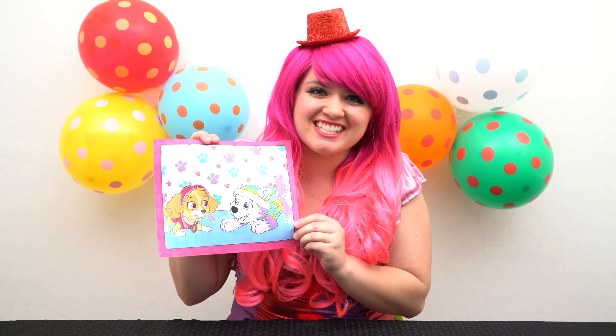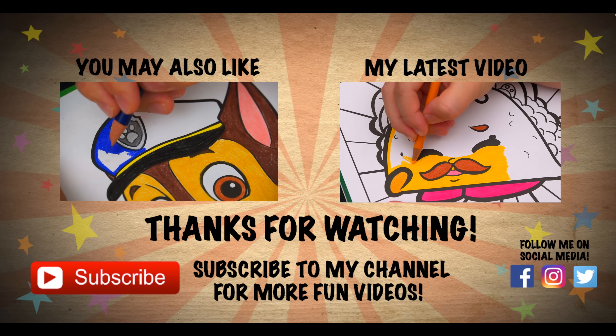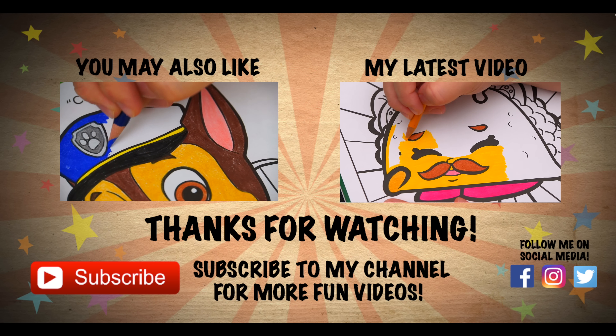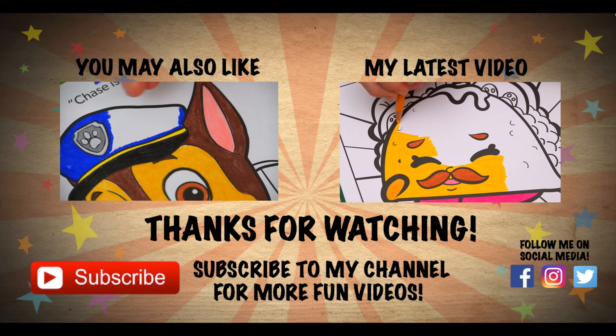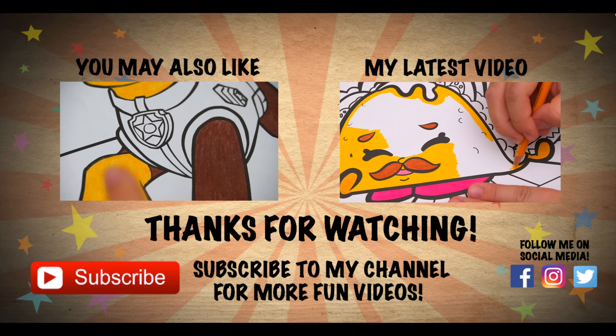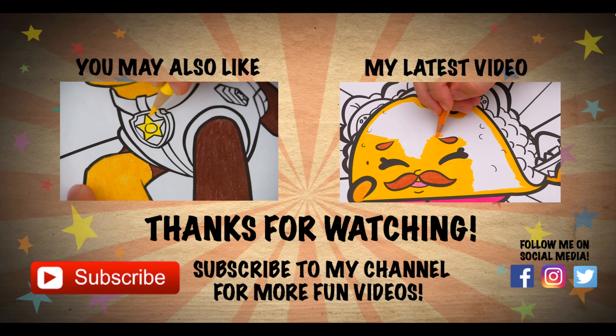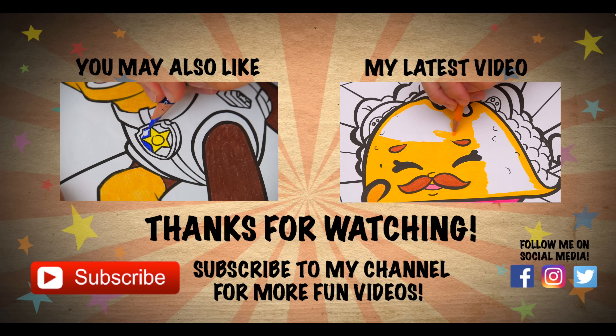Have a fun day and I'll see you tomorrow. Bye! Wow, coloring is so much fun. Like this video if you like to color too. If you enjoyed this video, then be sure to check out my last Paw Patrol coloring page video. And don't forget to hit the subscribe button because I post fun videos every single day. Love you guys. Bye!